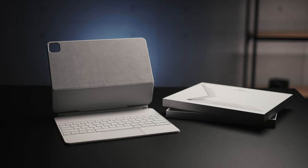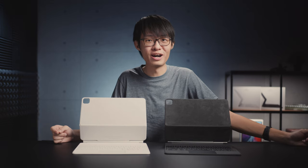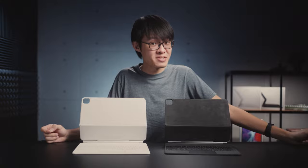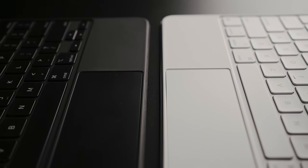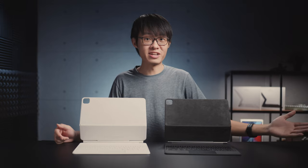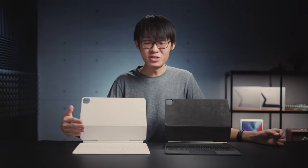This refreshed keyboard was supposed to be updated to fit the half-millimeter thicker 12.9-inch M1 iPad Pro, and no other change was announced. But it now appears that Apple did in fact sneak in some very subtle tweaks, with the trackpad being one of them. The old trackpad worked great, but when you click it, it just sounded a tad cheap — a bit of a floppy, plasticky clicking sound.